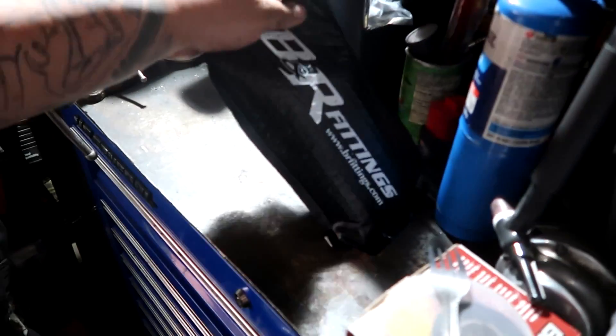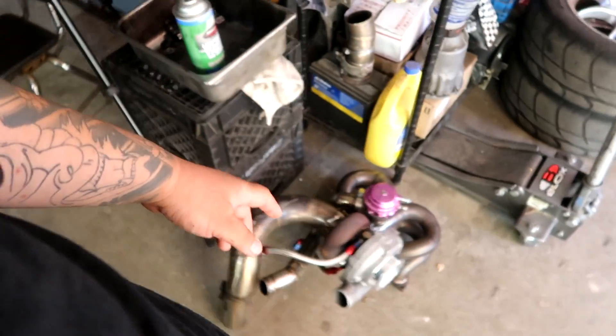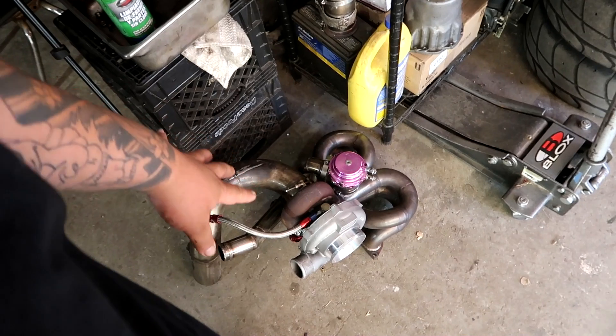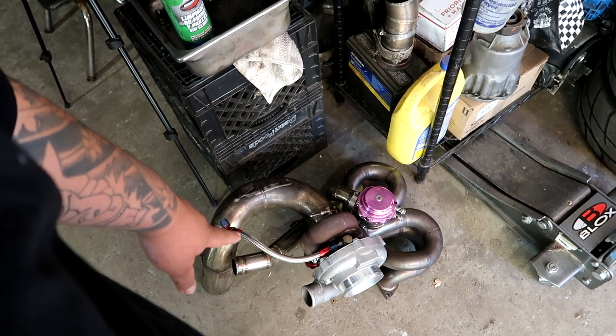Last night I took off to my buddy's house, B&R Fittings. I had to go there to grab some things that I needed to install on the engine before we try to fire it over. We are running a GT3076 and this is a ball bearing setup, so we need waterline fittings and everything for this turbo to work efficiently and not destroy it like I did my GT35R ball bearing.